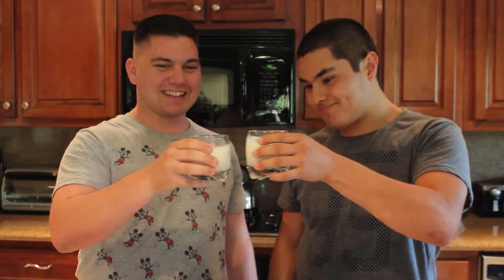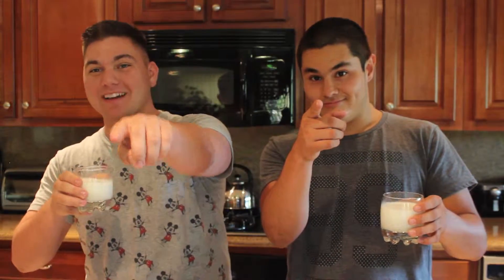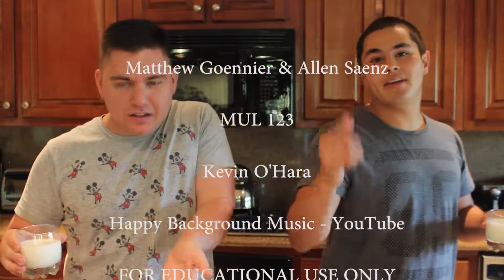Alright, the last and final step is to enjoy it. It is best to enjoy it with a glass of milk. Like BK says, have it your way. Thanks for joining us on our tutorial on how to make a PB&J.